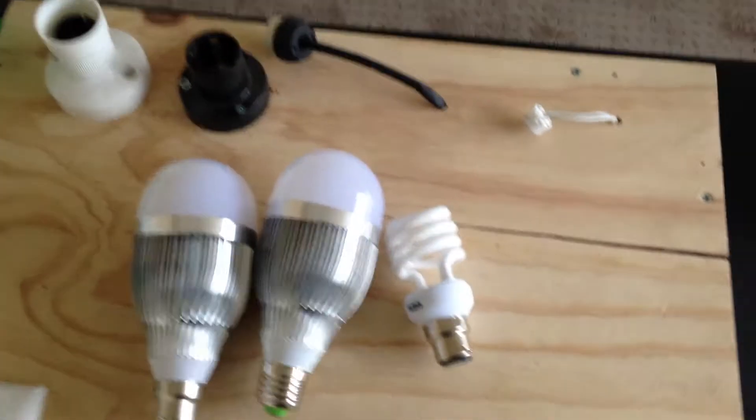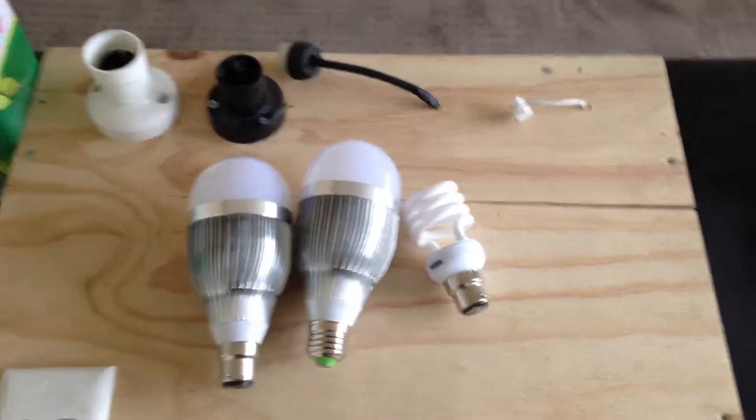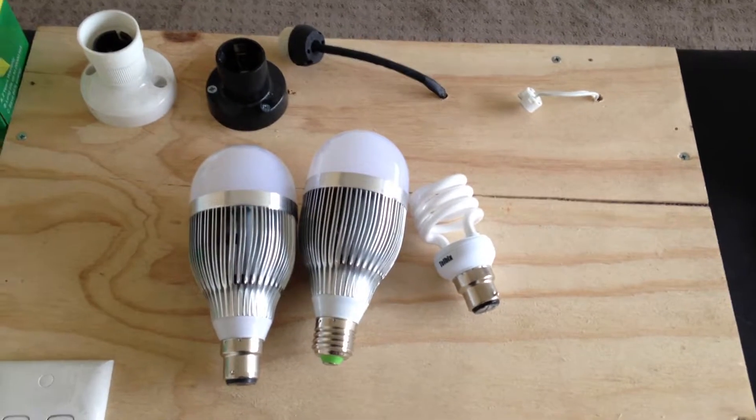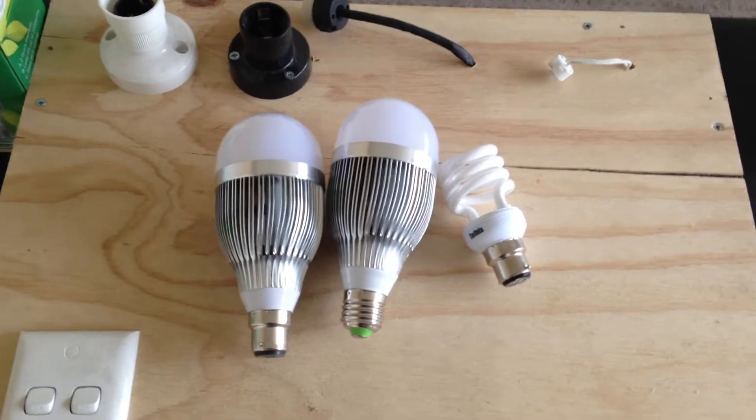If you've got any other questions, go to our website through our contact us page — our contact details are there. Thanks for watching, and again, Ernest Brindley from Glowworm Globes. Thank you very much.